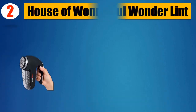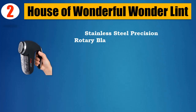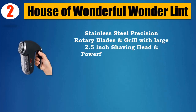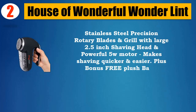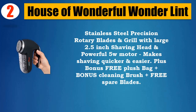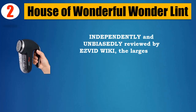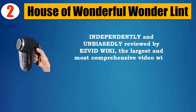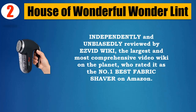Number 2: House of Wonderful Wonder Lint. Stainless steel precision rotary blades and grill with a large 2.5-inch shaving head and powerful 5W motor makes shaving quicker and easier. Plus a bonus plush bag, cleaning brush, and free spare blades. Independently and unbiasedly reviewed by Evidwiki, the largest and most comprehensive video wiki on the planet, who rated it as the number one best fabric shaver on Amazon.